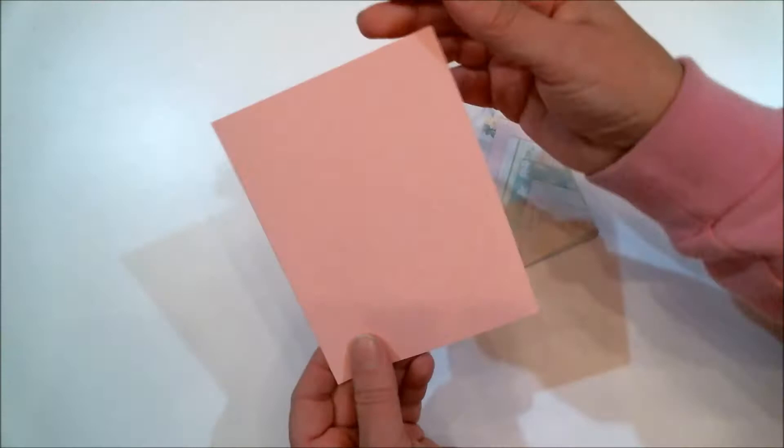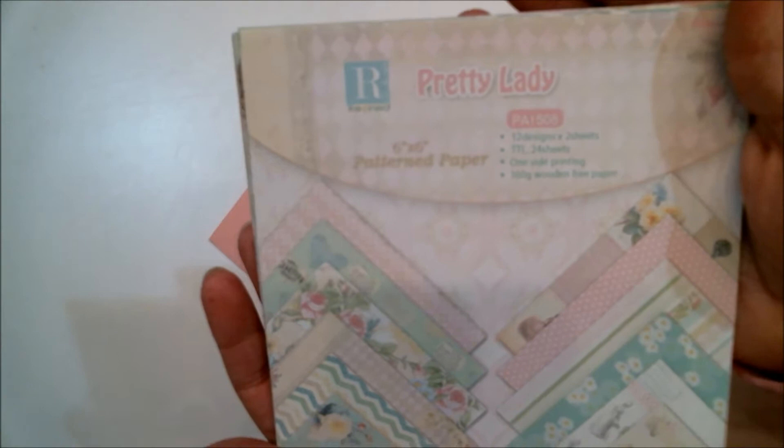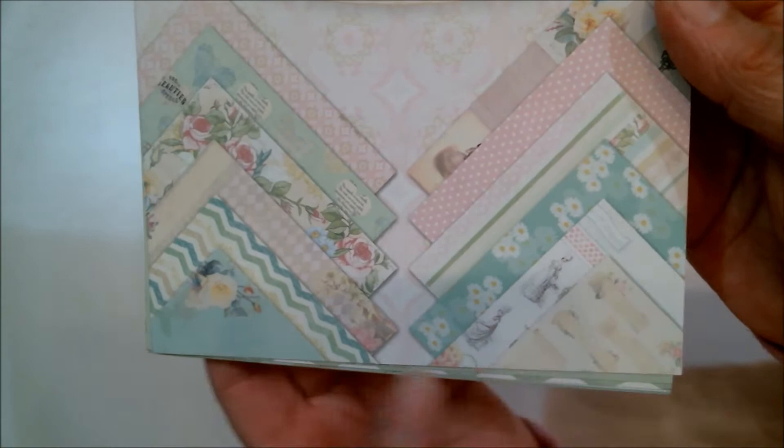Same as an A2 size card. You can cover that cardstock with some pretty papers. What I used is this pretty lady pack that I got from In Love Arts. It comes with 12 different six-by-six sheets — two of each — and this gives you an idea of the pretty designs and colors.